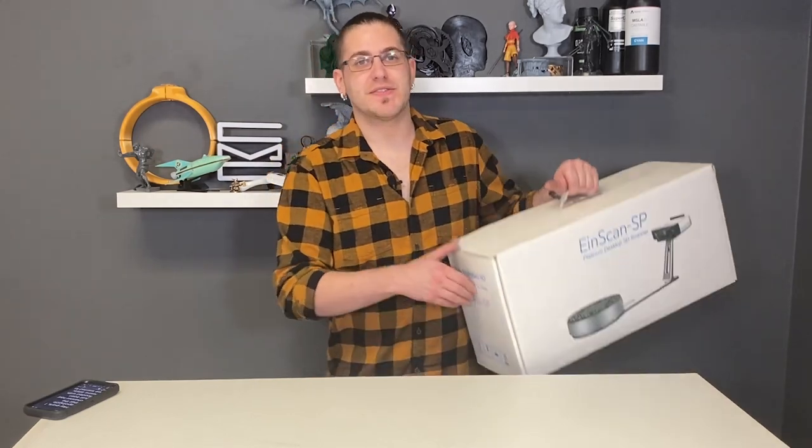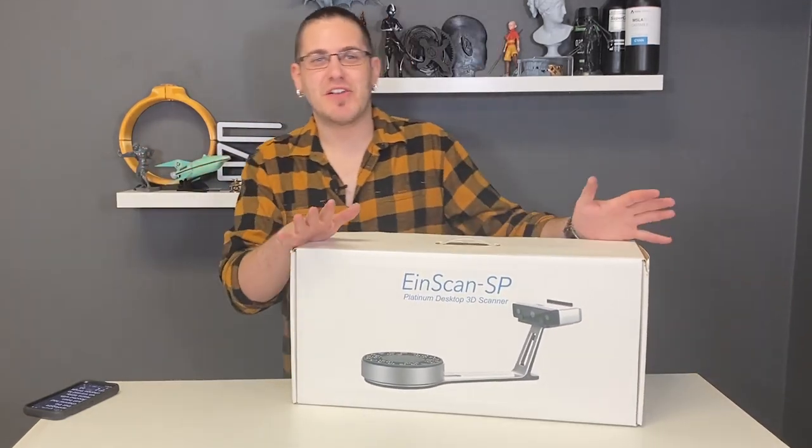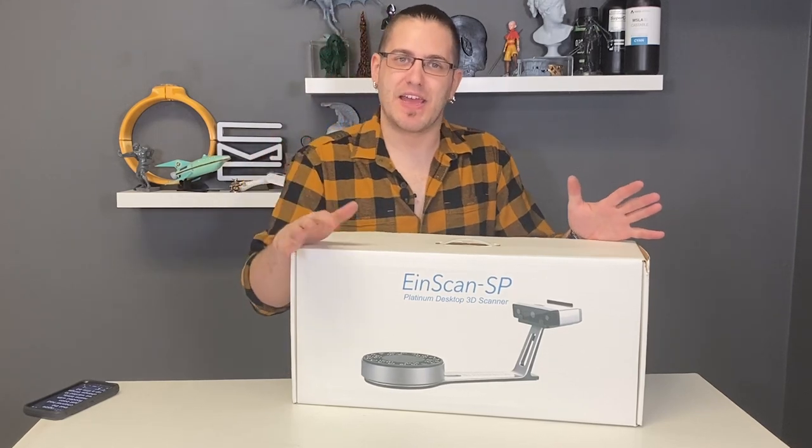Hey guys, welcome back to the channel. I apologize that the channel has been flooded with resins lately, but today we're going to shake things up a little bit. In this box is something entirely new to us, coming to us from EinScan.